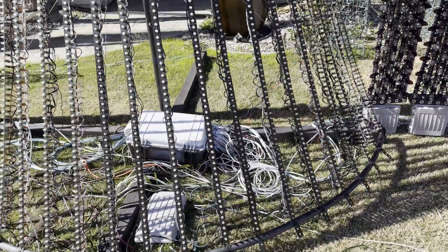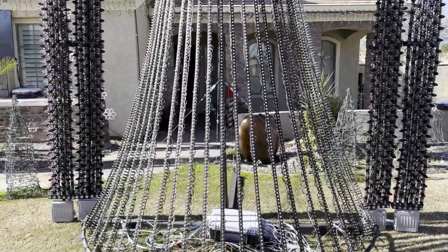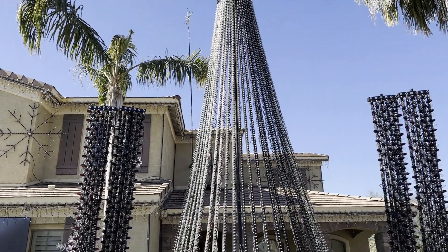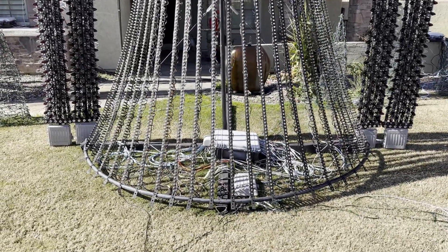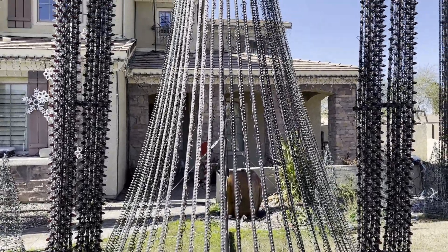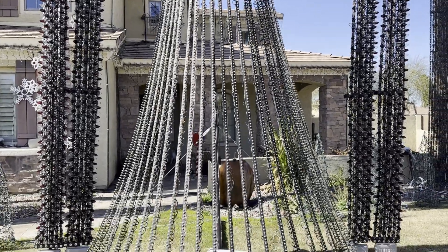The main feature of the front yard is of course the mega tree. It's about 22 to 24 feet tall and this is the fourth iteration of my mega tree after 10 years of doing these shows. It uses BusCoil strips running up and down with 200 pixels per strip.